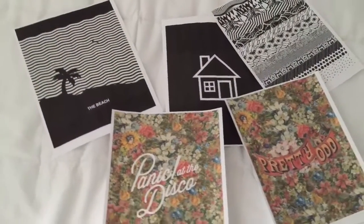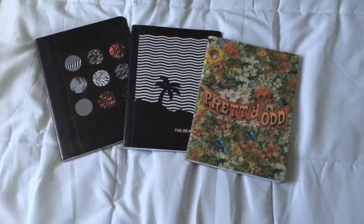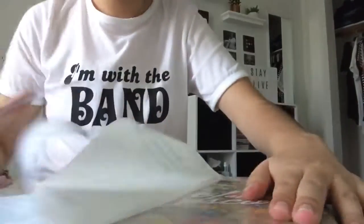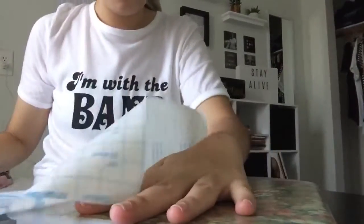I printed other covers of my favorite albums and did the same thing with all of them. The last step for all of them is to cover with contact paper that you will find at Walmart or somewhere like that.